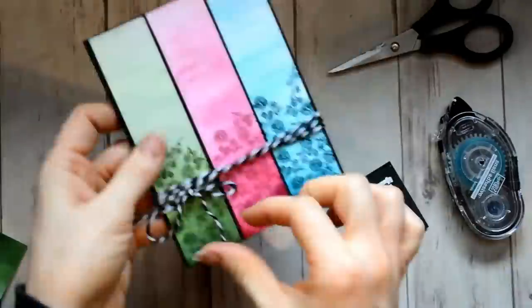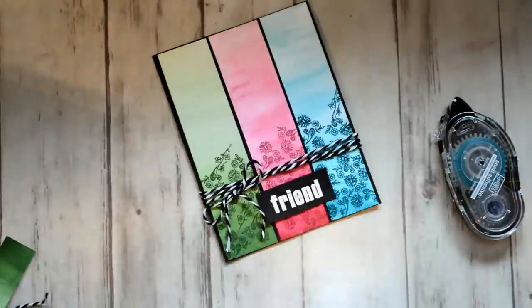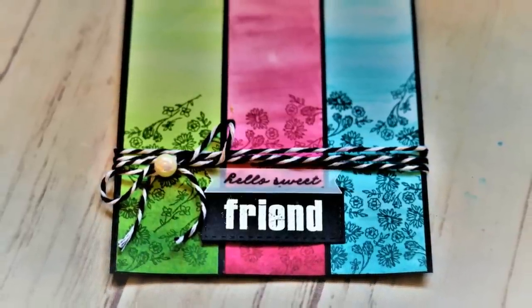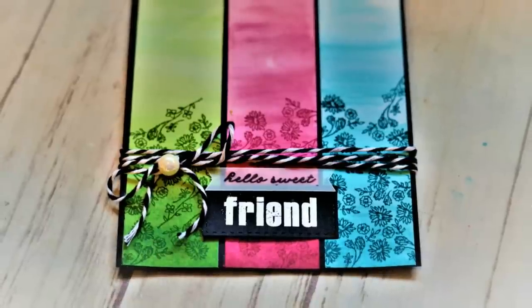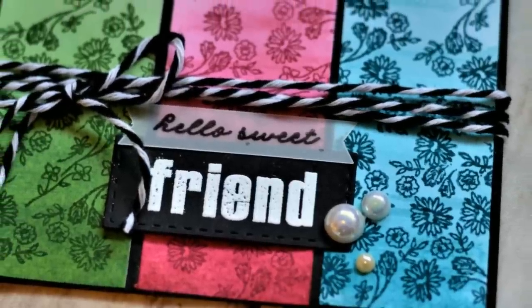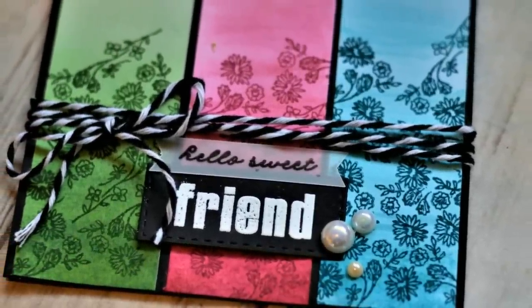I think I had gotten this Baker's Twine from Walmart, so I just wrapped that around the card. I included the little vellum banner which was in the kit, and I just used some Tombow glue to adhere that — you can kind of see it there. And I added some of the pearls there, different sizes.